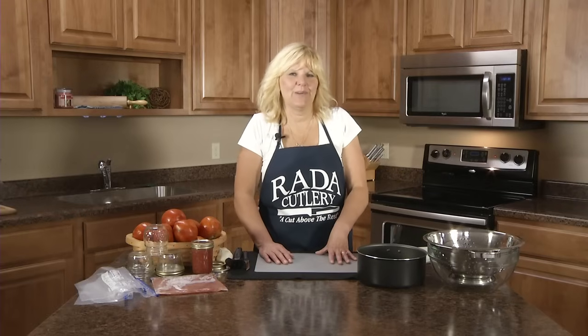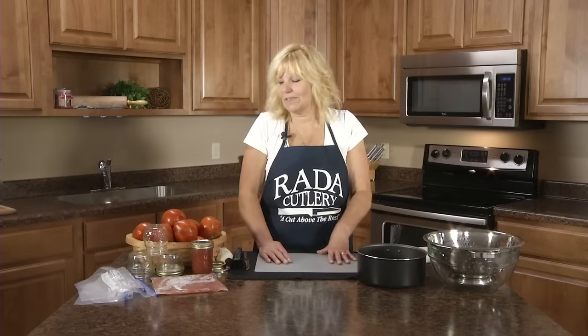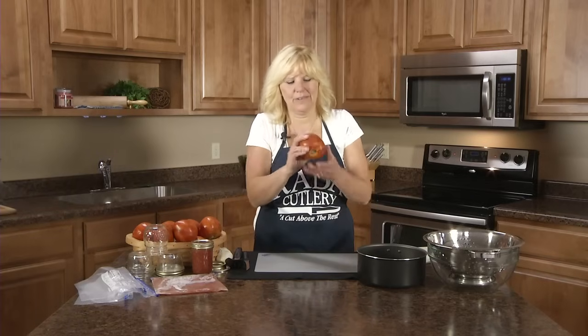Hi, I'm Christy in the Ready Kitchen, and I'd like to share with you a way to make simple tomato juice out of your fresh tomatoes that maybe you grew or you got them at the farmer's market.